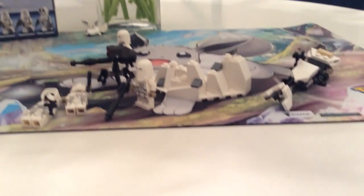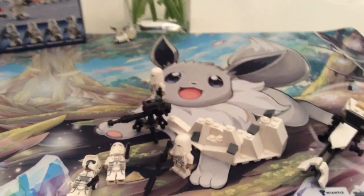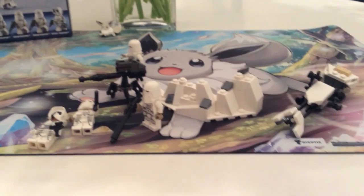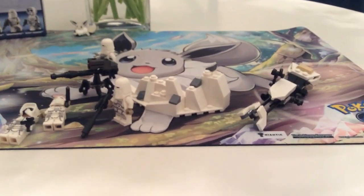Thank you all for watching my first ever review. I got a placemat from opening an Eevee box earlier today, and I'm going to be filming all my future videos on this placemat. So get ready for that. Peace out. Bye.